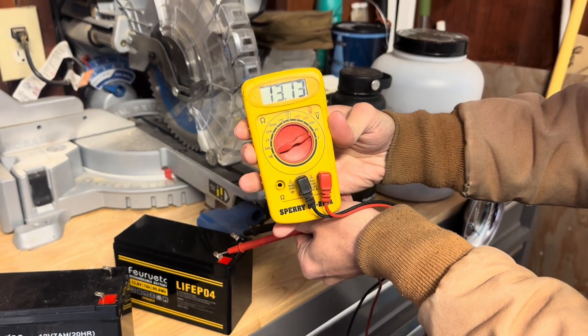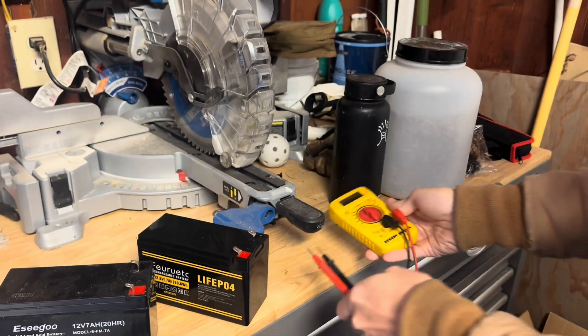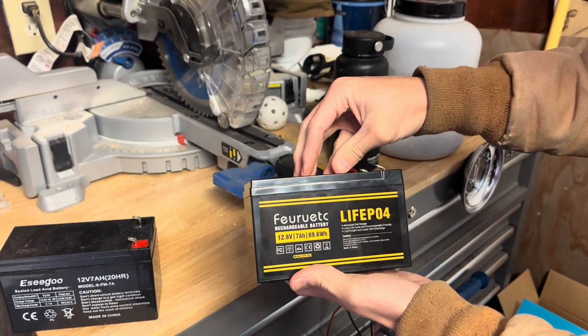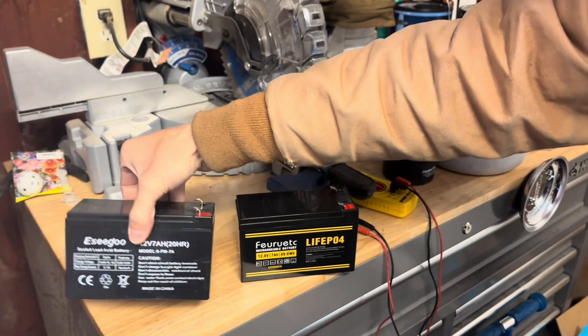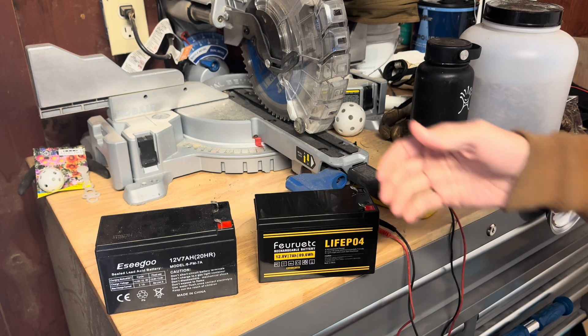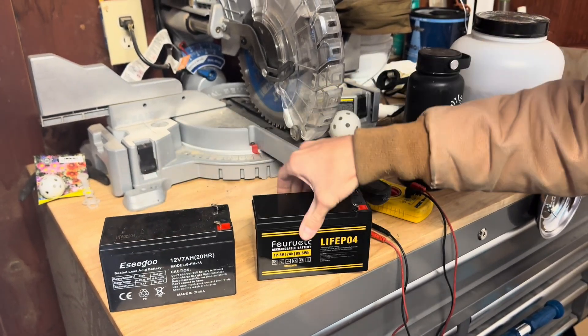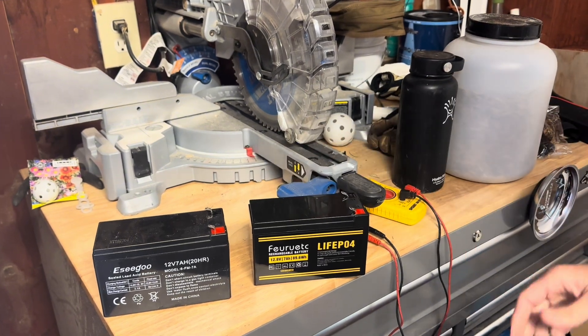This is the new one we got off Amazon — you can see we're just over 13 volts, so that's what we're looking for. I'll link this battery in the description. We spent a few dollars more for this one; it just has a lot more cycles in it as opposed to your typical sealed lead-acid battery. It's also much lighter — and it's going to last a lot longer.